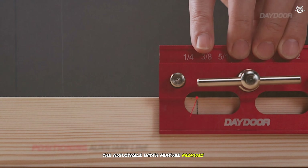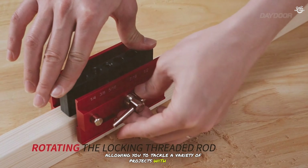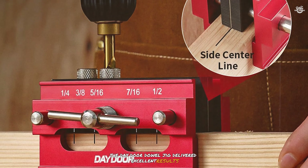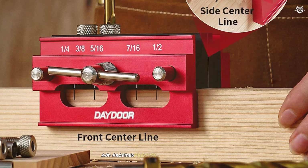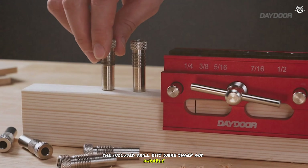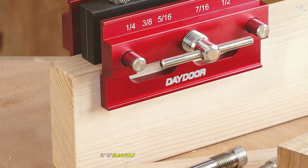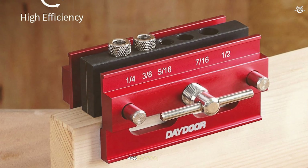One of the key features is its robust construction made from high-quality materials — the Day Door Dowel Jig is built to last. The adjustable width feature provides added flexibility for a variety of projects. During testing, it delivered excellent results; the adjustable width was easy to use and provided precise alignment. However, it is slightly more expensive than other models and the clamping system could be improved for better stability.